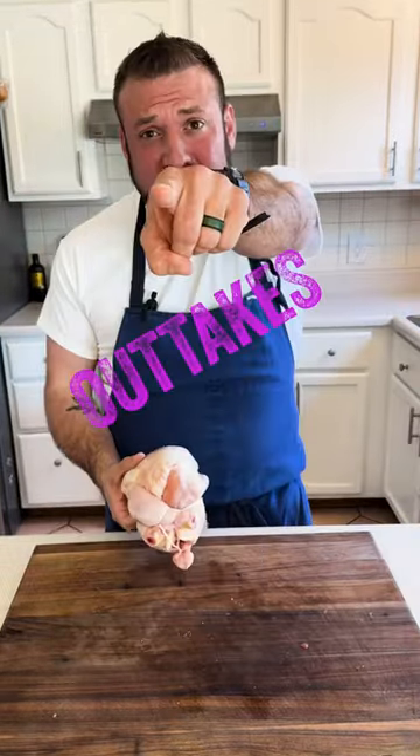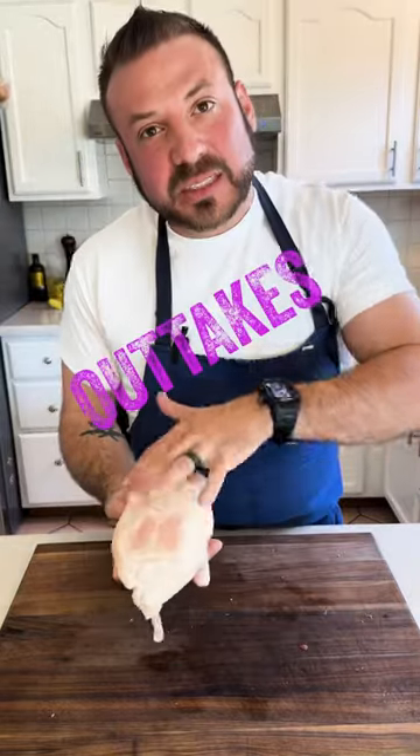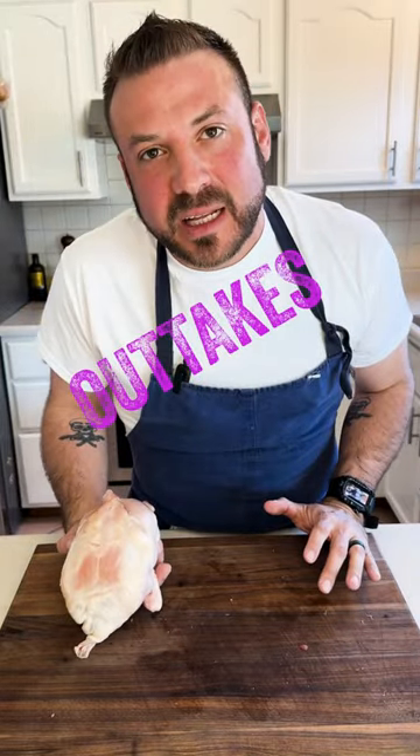Why do we do this? It promotes even cooking, that's why. Like and subscribe, cluckers. A nice golden bird for roasting.